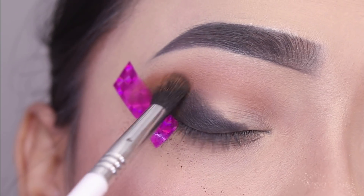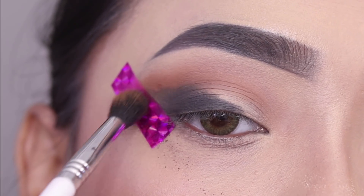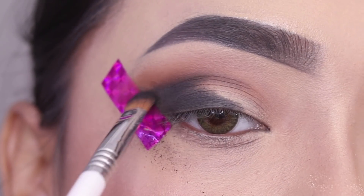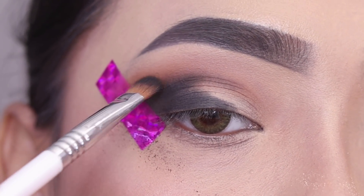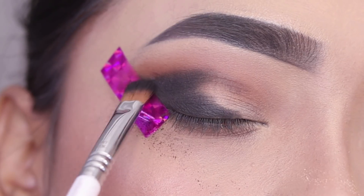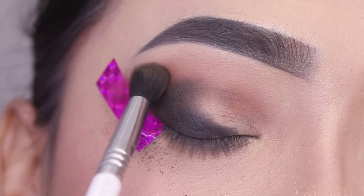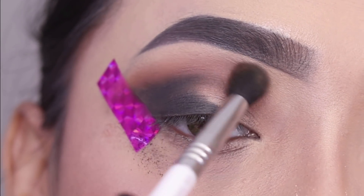I will intensify the crease, going back and forth with the black and brown shades to blend them. I'll take the color into the crease, and in the inner section I'll apply a smaller amount of product. Mainly the black shade will intensify the outer area. I think the pigmentation of this palette is a little low, which is a downside. I'll keep applying brown and black back and forth until I feel the right pigmentation.